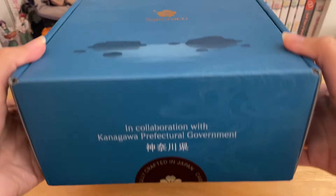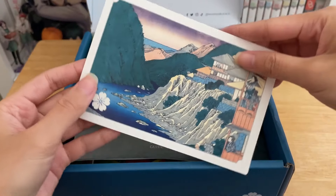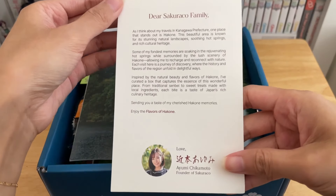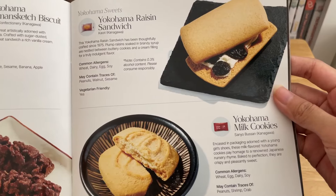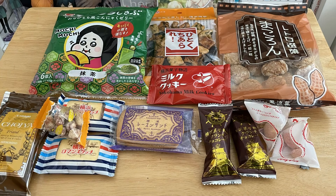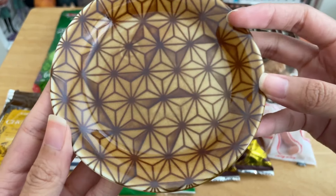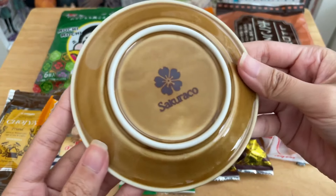Moving on to the Sakura Co box — it's a monthly Japanese artisan snack box that supports local Japanese snack makers. They partnered with the Kanagawa prefecture government to reflect the region's rich cultural heritage through information about Hakone, Yokohama, and Odawara, as well as through the snacks themselves. Allergen information is listed for each snack along with whether they're vegetarian friendly. You also get a special marquetry plate with a gorgeous and elegant pattern inspired by marquetry woodwork — it's beautifully handcrafted.